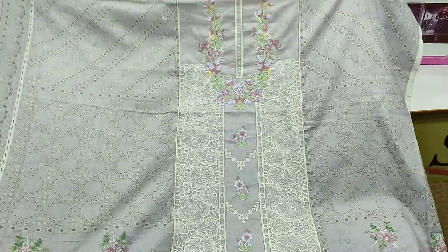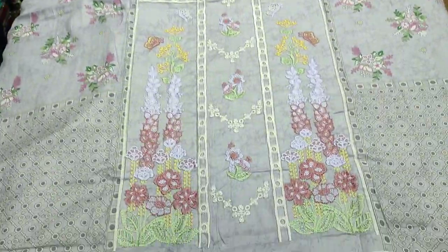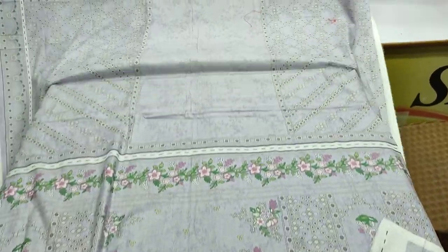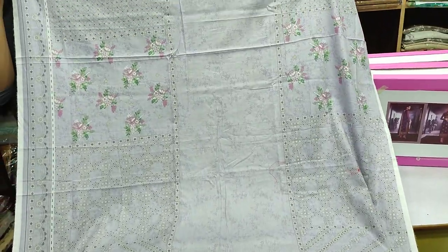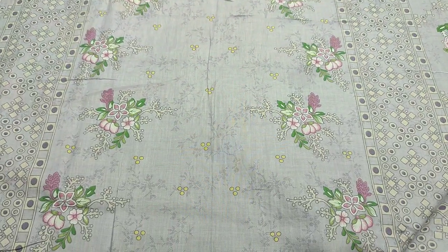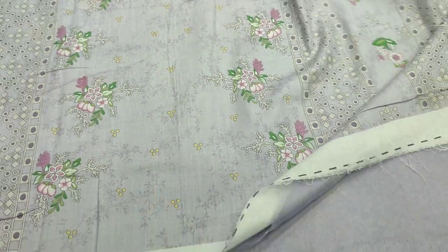This is the front. It is a front with branch print. This is the printed back. This is the sleeve. This is the front-end, printed.